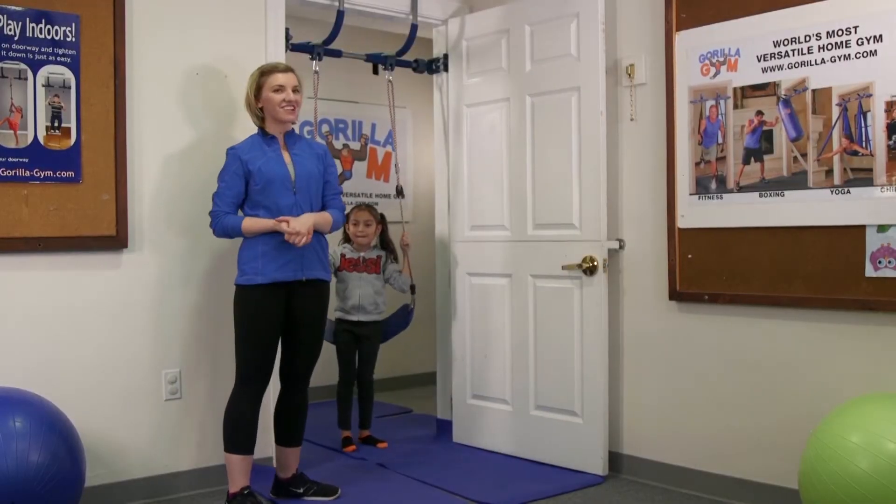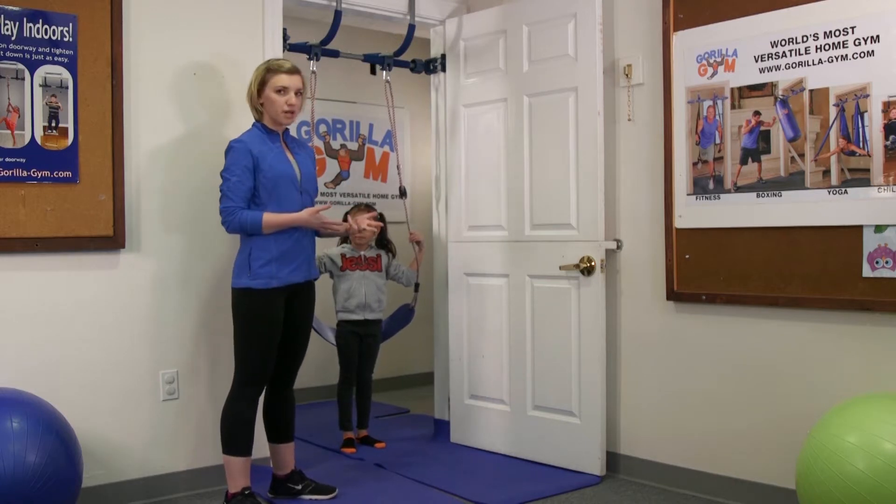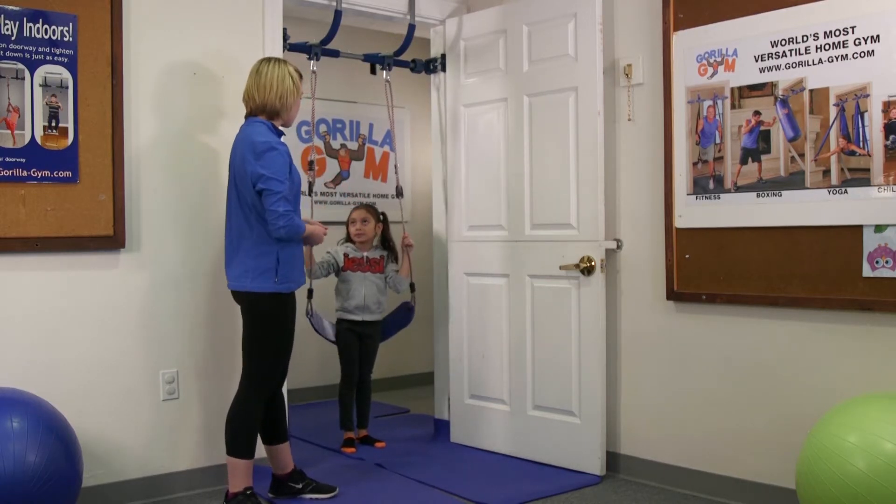We have Miss Jezebel here. She's going to be showing us what to do on the swing for elementary age children. We're just going to warm up with some standard swing — she's going to be pumping back and forth.